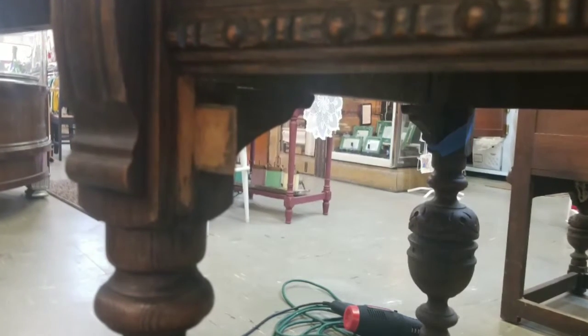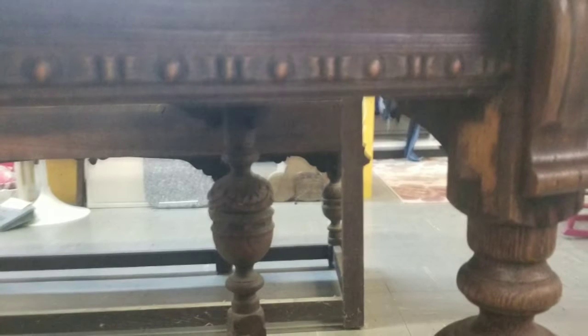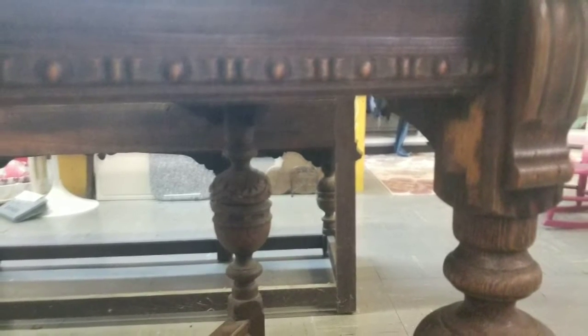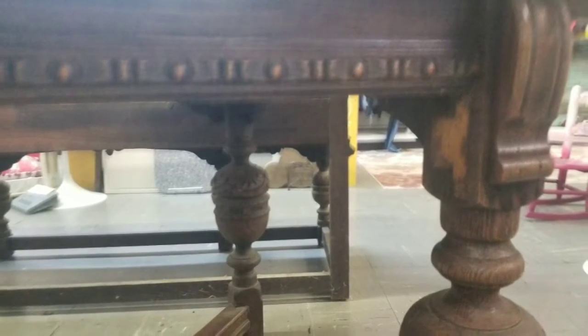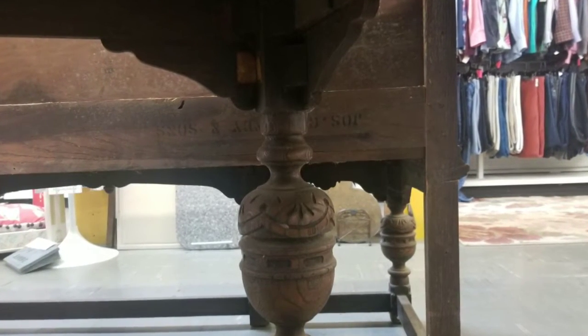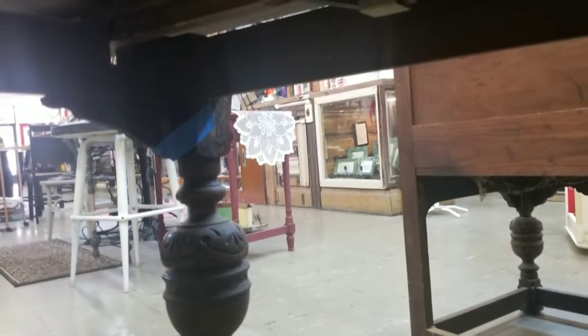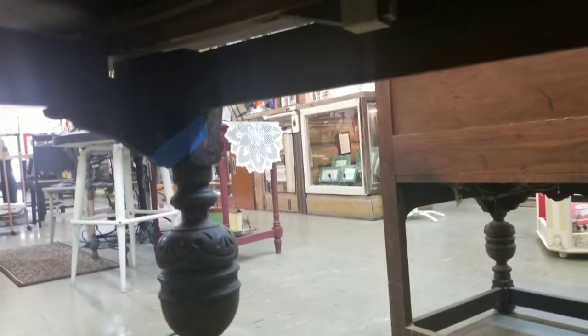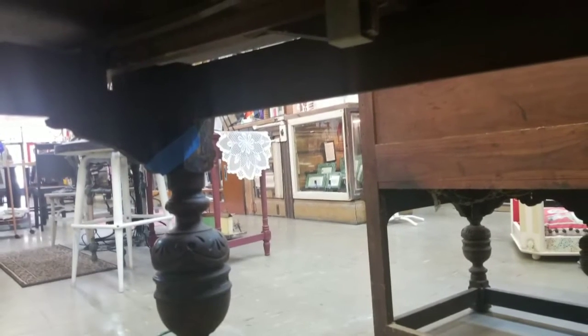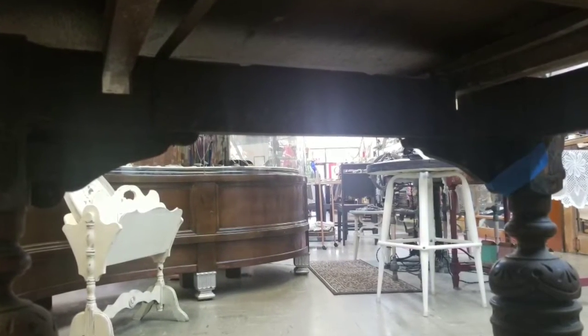Then I realized I was missing a couple of those little supports, so I had to go around the whole table and inspect. It turned out the long sides were missing supports and we just had an extra one, so I was able to remove it and replace it on the long ends.